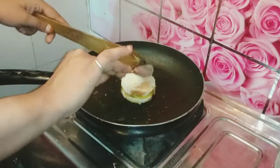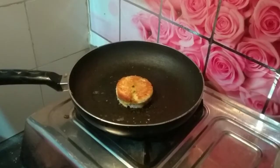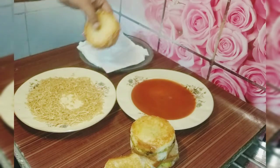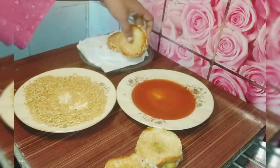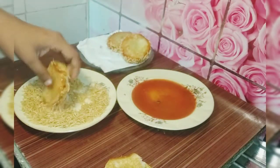After frying, we prepare tomato sauce and olive oil on one plate. Before serving, we coat the bread wheels with tomato sauce, then add olive oil in the same process. We do this coating for all of the whole bread wheels.